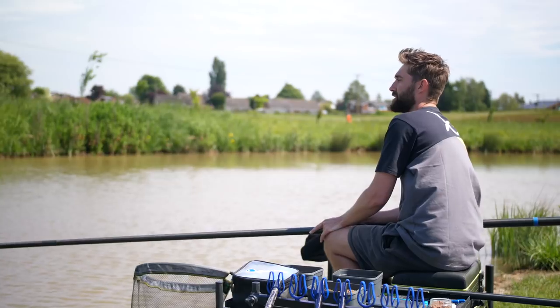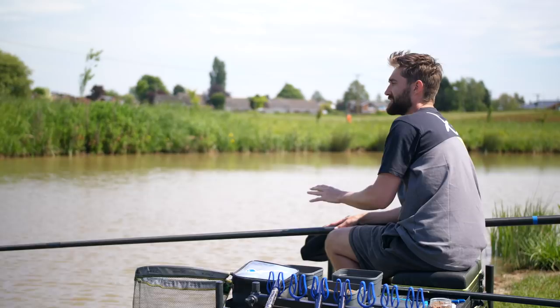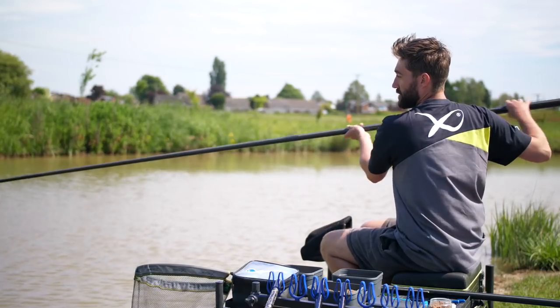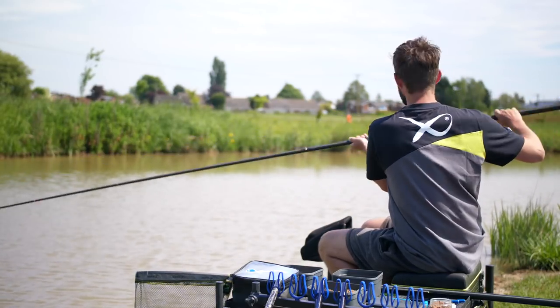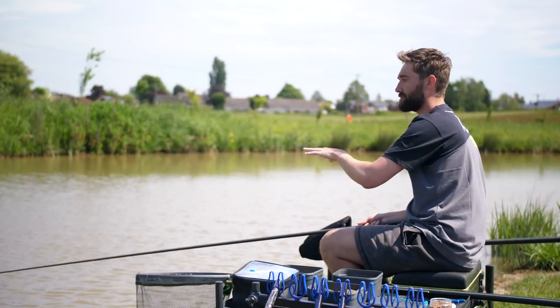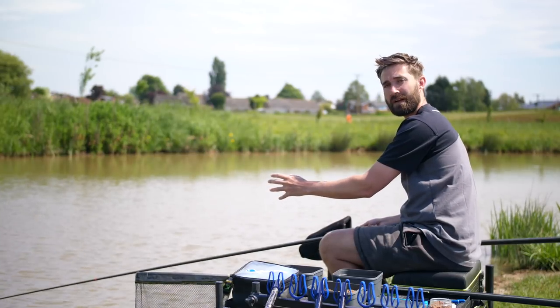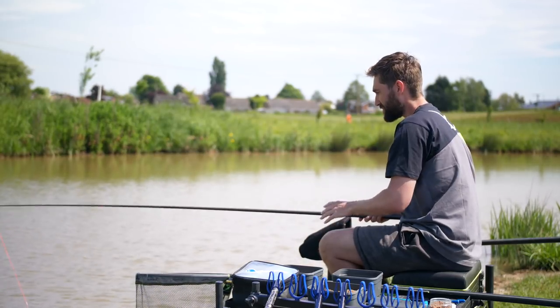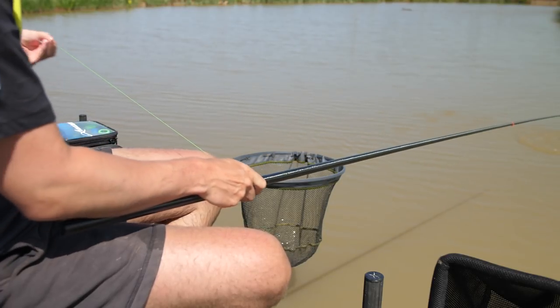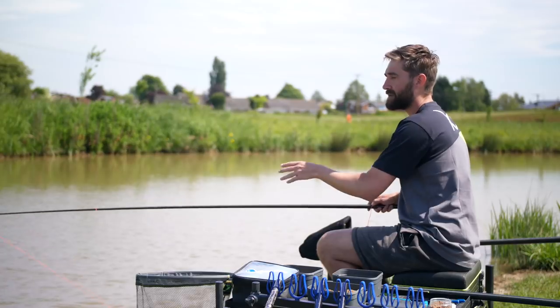A key feature when you're shallow fishing is slapping. This isn't just a case of — there's a prime example — as soon as your rig hits the water you've mimicked pellets hitting the water, and the fish react to it because yours is the only pellet there instantly. The fish homes in on that pellet and hopefully you get a bite.